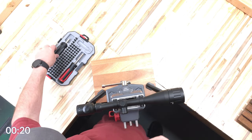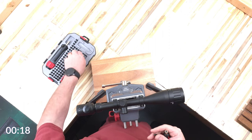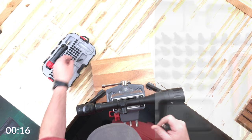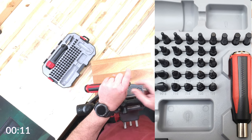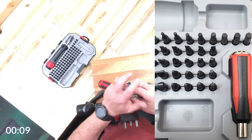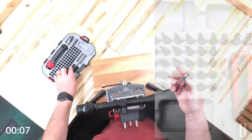In the last 20 seconds — this case has a magnetic parts tray right here, and right there. So if you have some screws you don't want to lose, you're not going to have them rolling around on your bench.